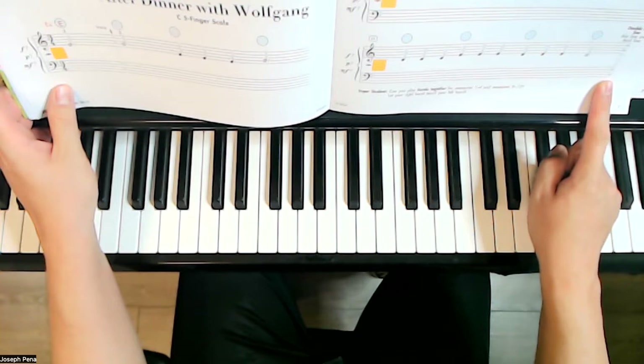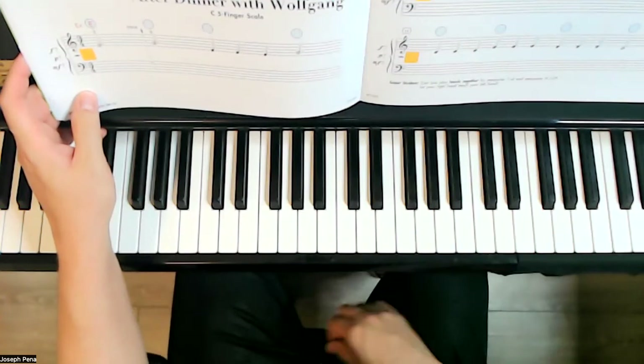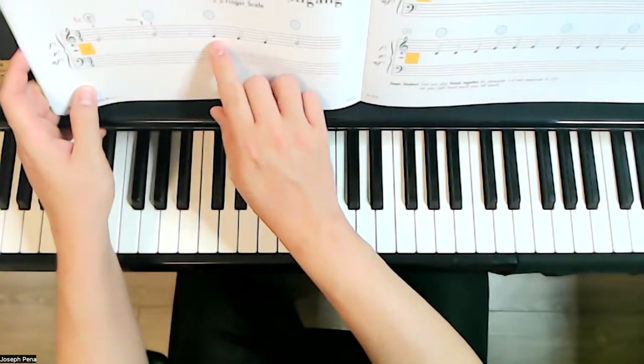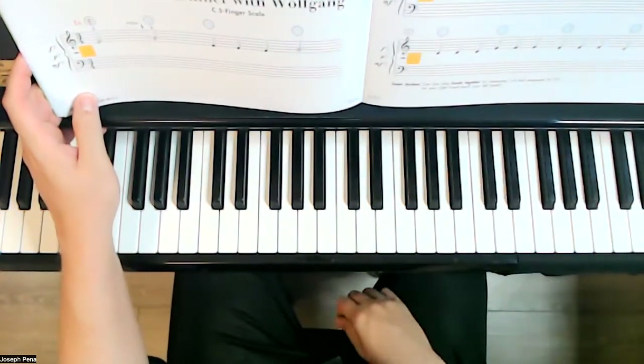Next, we have some small blue circles above some of the notes. Please write the name of the note that's below the blue circle. Take time to do that now.